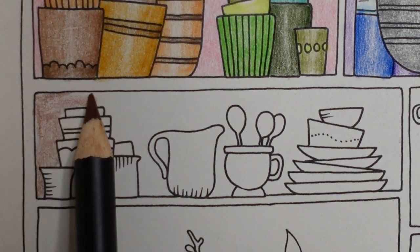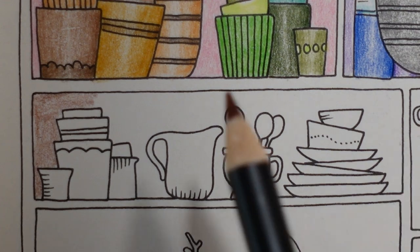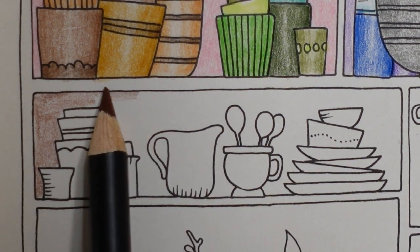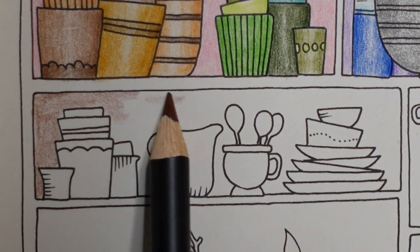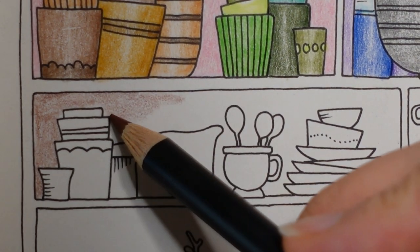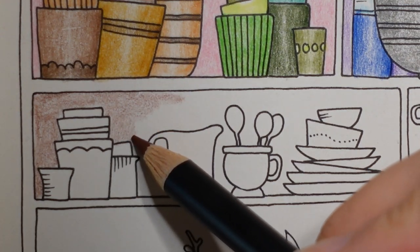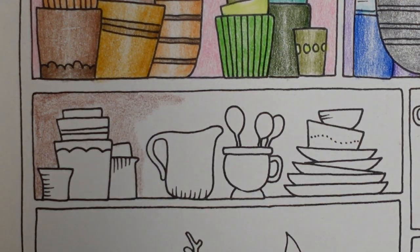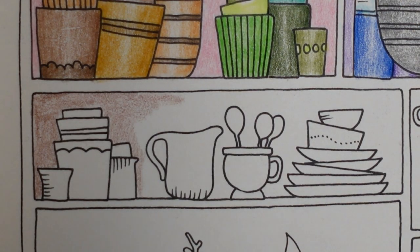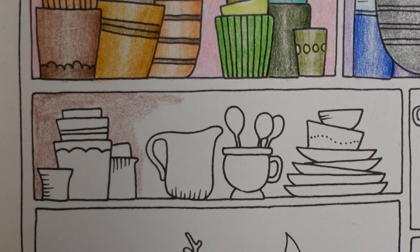I just realised I haven't got a piece of paper underneath my page, which is something I normally do just to protect the picture behind. I don't actually have any colouring behind here at the minute — I haven't done a lot in this book. But normally I would have a piece of paper underneath. It's making me worry, so I'm just going to grab one. I've just got one off camera — it's just a plain piece of paper — and I just pop it underneath the page.